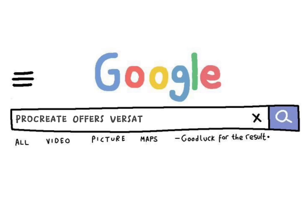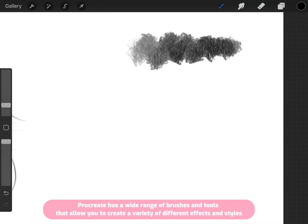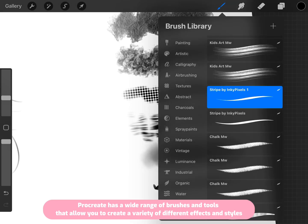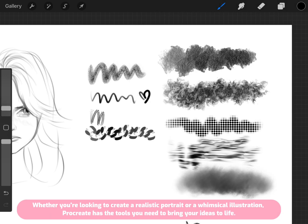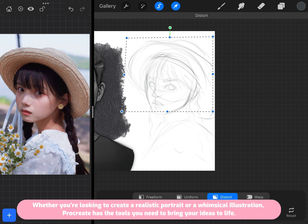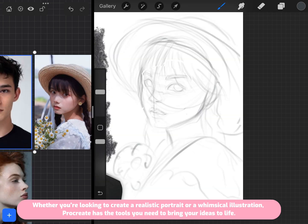Procreate offers a versatile brush library. It has a wide range of brushes and tools that allow you to create a variety of different effects and styles. Whether you're looking to create a realistic portrait or a whimsical illustration, Procreate has the tools you need to bring your ideas to life.